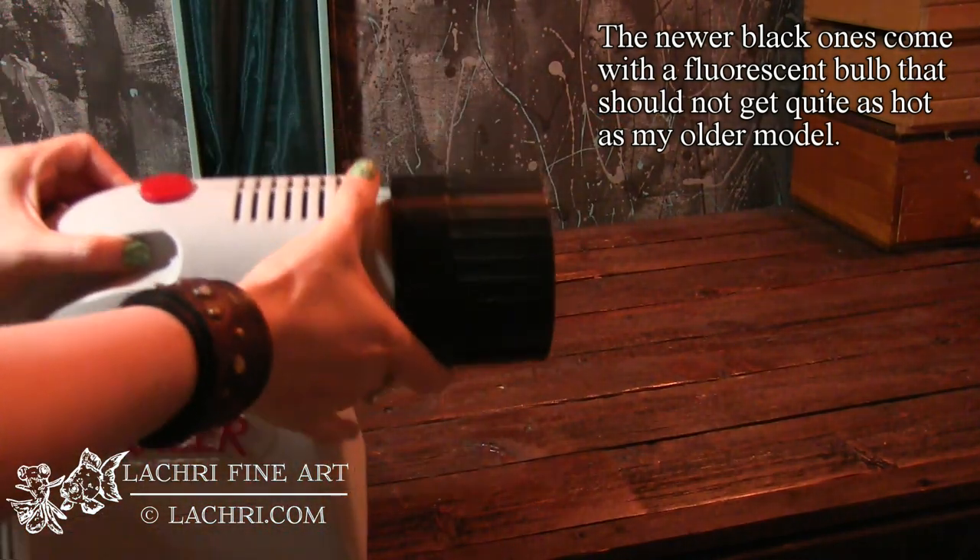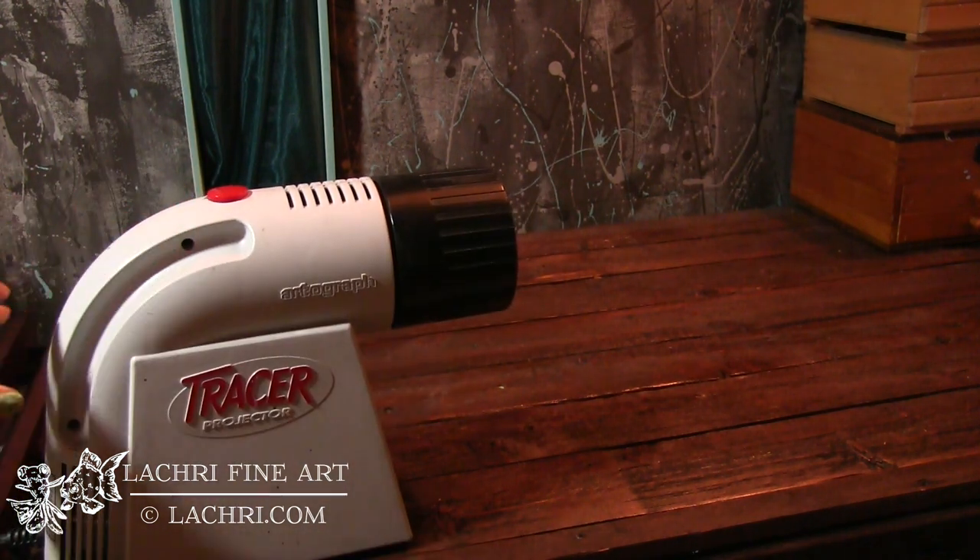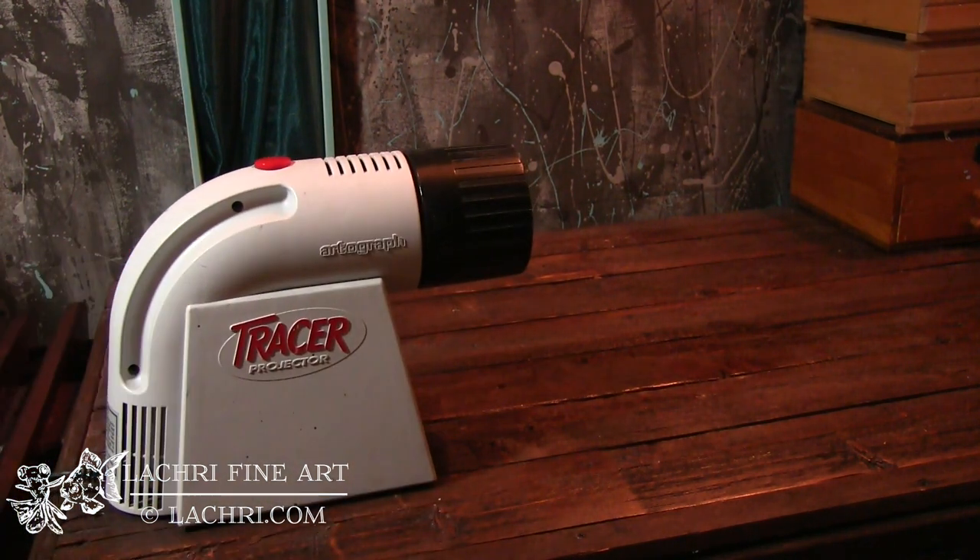You're going to adjust this nozzle thing here to control how sharp your image is or get it into focus. In order for this projector to work, your room has to be completely, completely dark or you won't really be able to see anything. And even then, the results that you get are fairly dim. It's not the best projector.